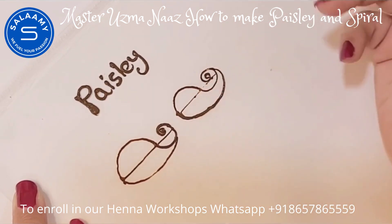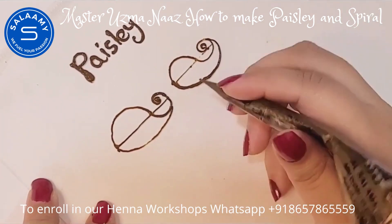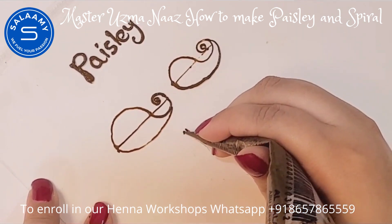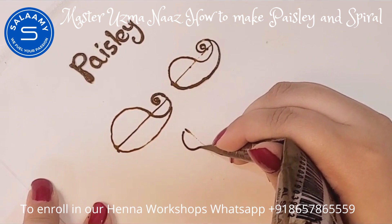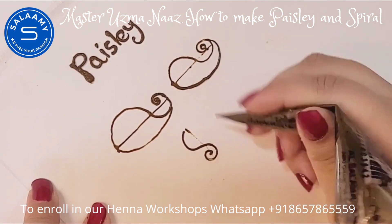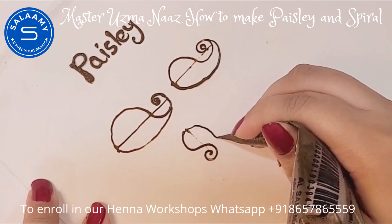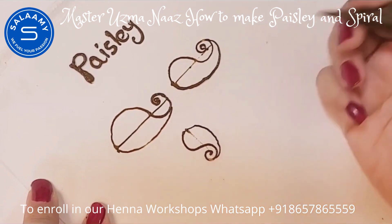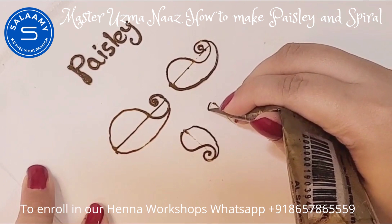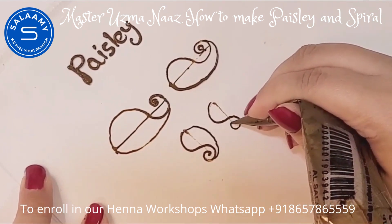Here is one more variation. Now I'm going to show you a variation with the vertical line. Simply draw one curve, then another small curve on the bottom — it looks like the alphabet S. Now just join both curves with another curve line.